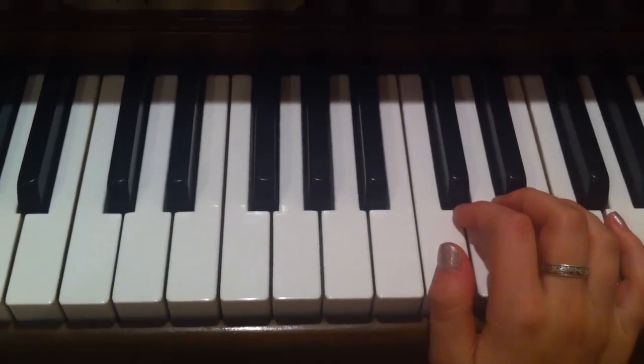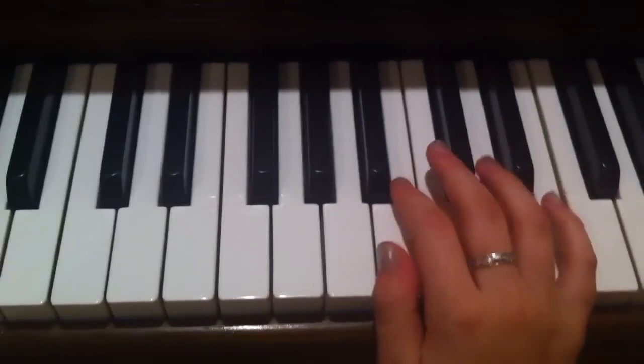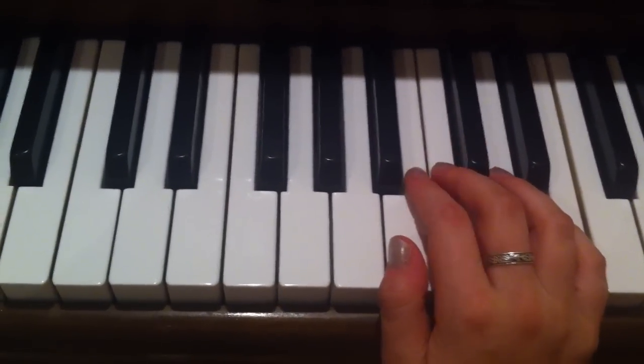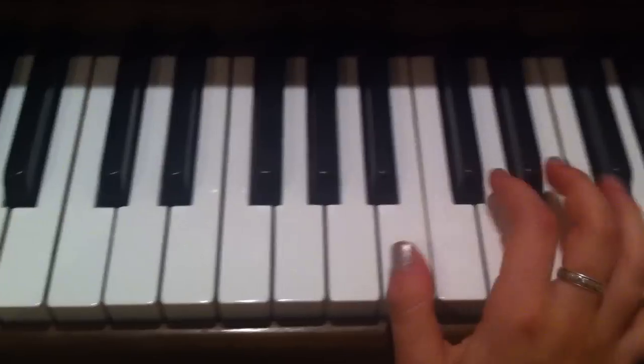Hi, so this is just a quick video on how to play On the Floor by JLo featuring Pitbull. Just keep in mind that this is my interpretation of the song and the chords might not be correct. I'm only doing this by ear.